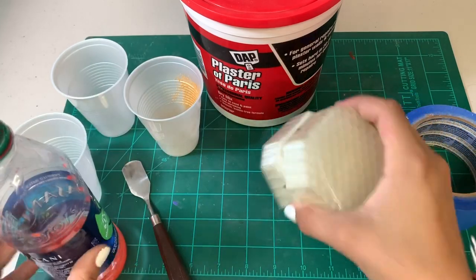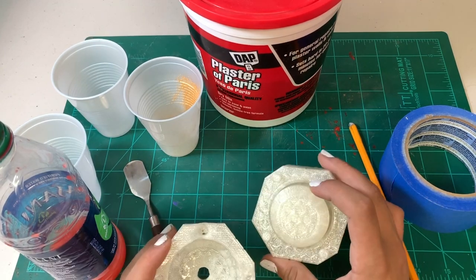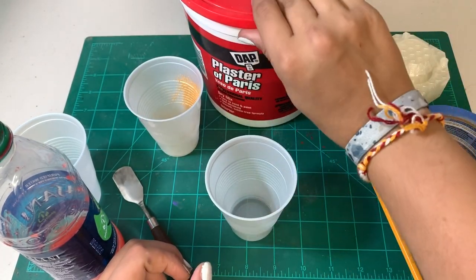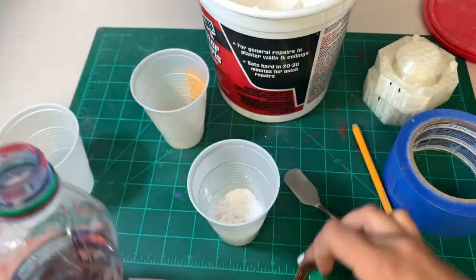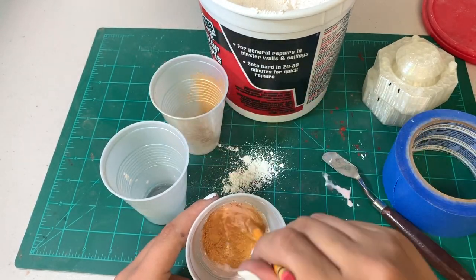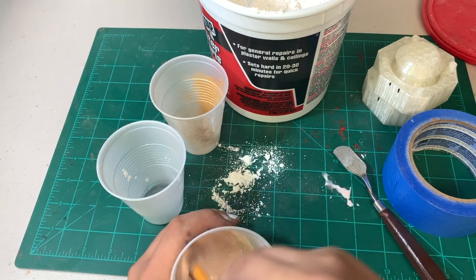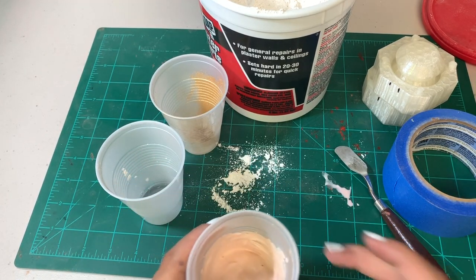Instead of actually coating this mold with anything like Vaseline or some PAM spray, I'm just going to attempt to do it without it because I don't have any on hand right now. That's going to be risking it just a little bit. Let's just mix things up - I'm going to take one of these cups and put some of the powder into it. That's actually a perfect consistency, and if I need to add water I can. Just mix it up completely - it's not the greatest color but it looks pretty decent for now.